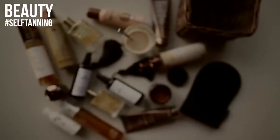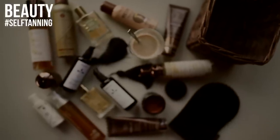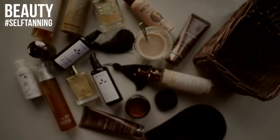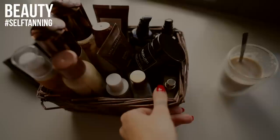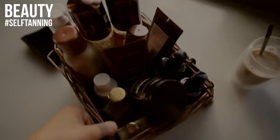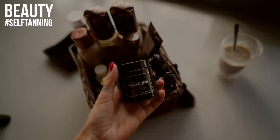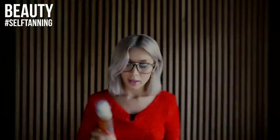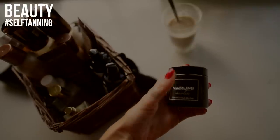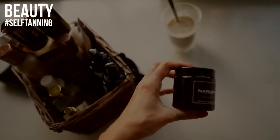Those are my favorite products for self-tanning and tanning at home. Let me know which ones are your favorites in the comments below. Hopefully this video will help you pick your favorite self-tanner. Don't forget to subscribe — we have many surprises coming up, including the ongoing giveaway here on YouTube ending in a few days. You can still sign up and we'll be announcing the winner in a special video.